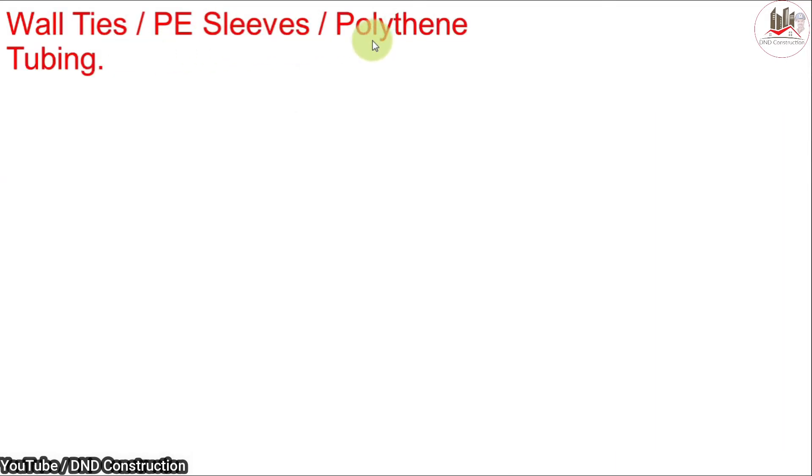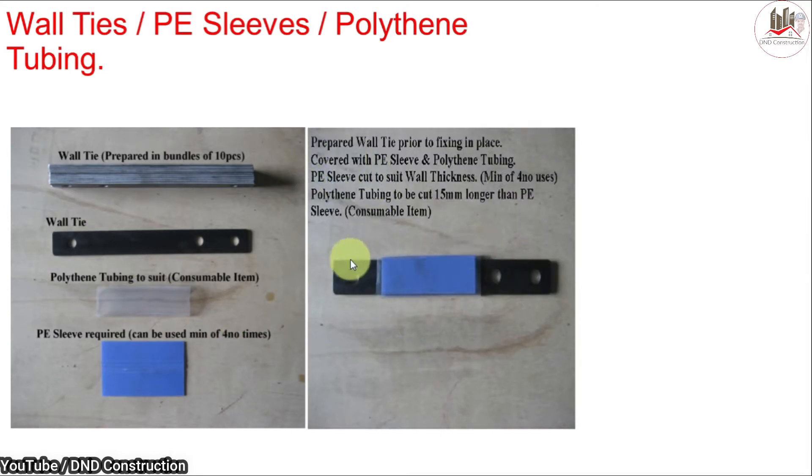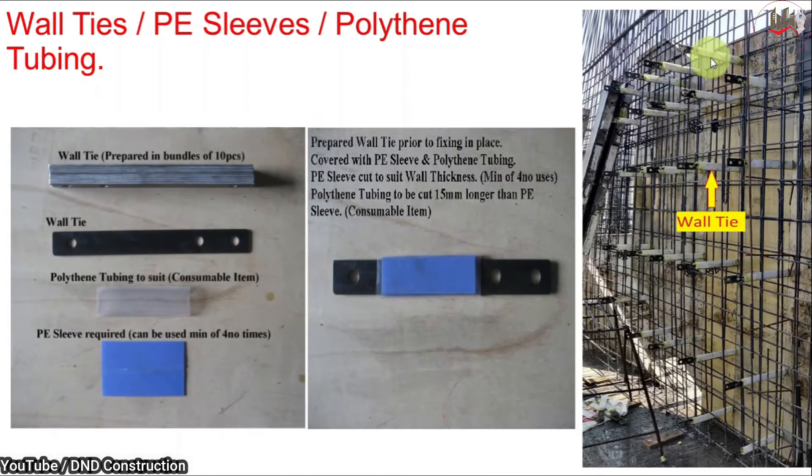Next are wall ties, PE sleeves, and polythene tubes. Different lengths of wall ties are available as per the required wall thickness. A consumable polythene tube is used with the wall tie, and the PE sleeve can be reused at least a minimum of four times. This is how the wall tie must be prepared before fixing in place. In shear walls, different wall ties are used, and grease is applied so the wall tie can be easily removed after use.